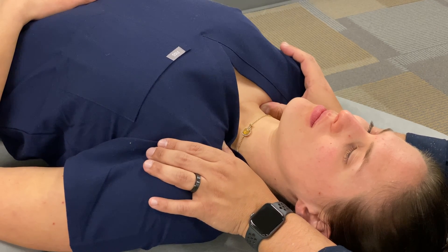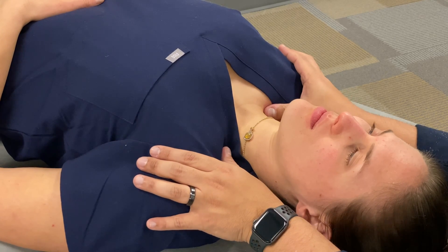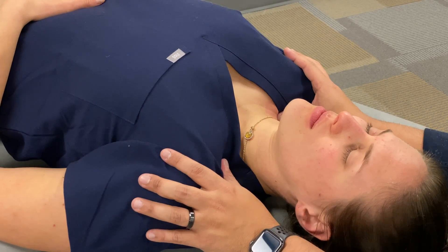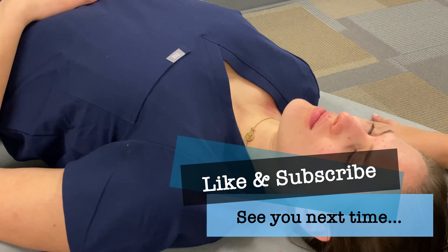Once I've felt sufficient tissue release, I would return the tissues back to neutral, and then I could reassess. From there, I could continue in different areas of the thoracic inlet as needed for any additional areas of tension. And that concludes this technique.